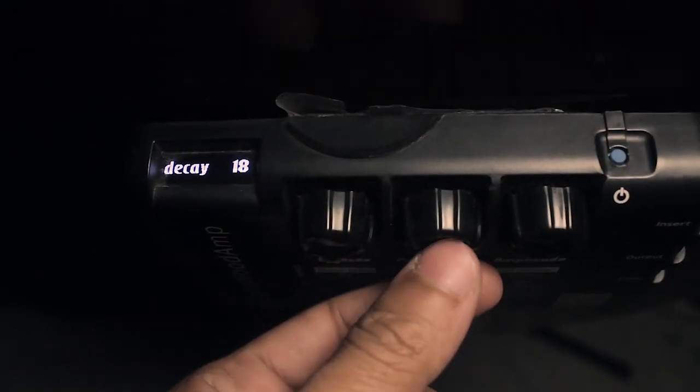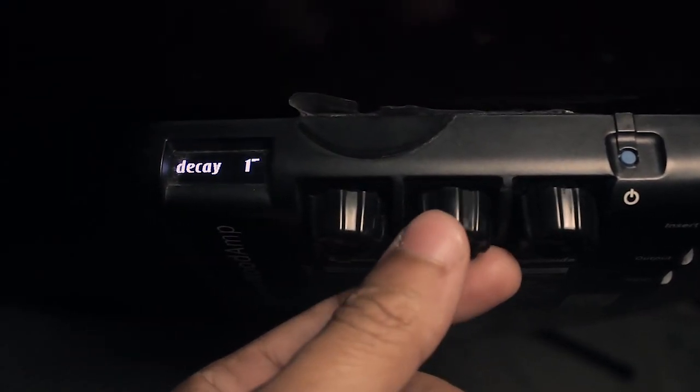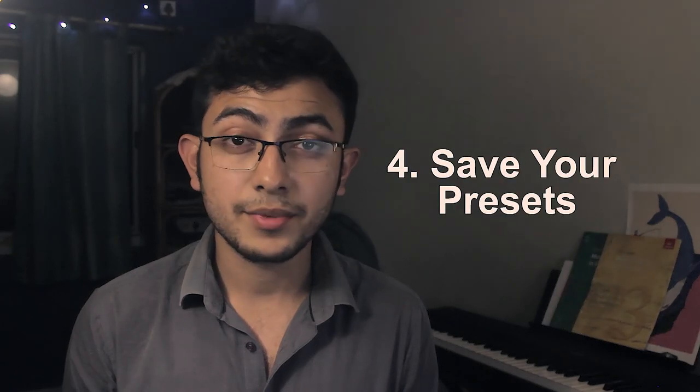Each effect has three parameters that you can set. For example, the delay has speed, reverb, and feedback. The device has a memory bank and you can save up to 10 presets.